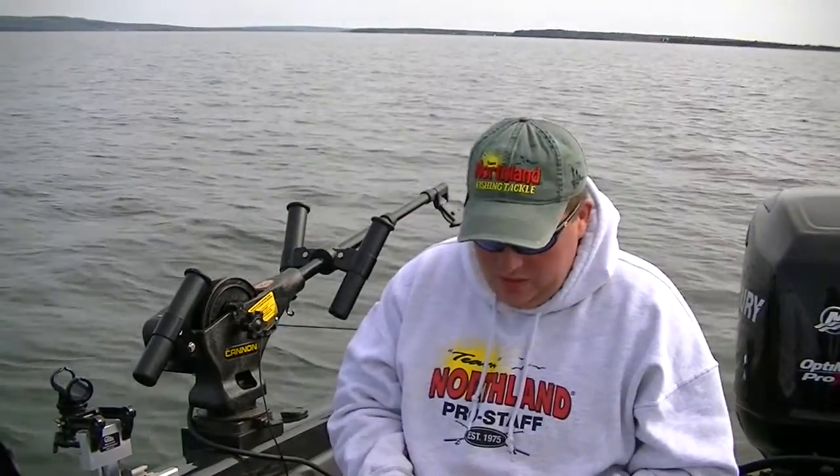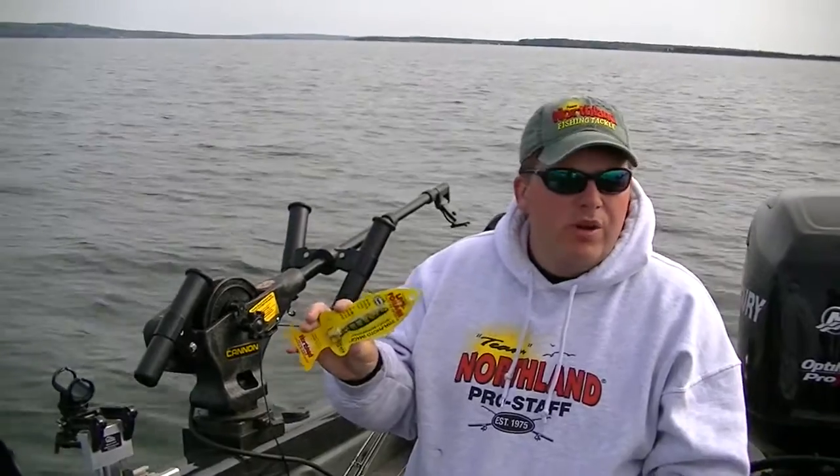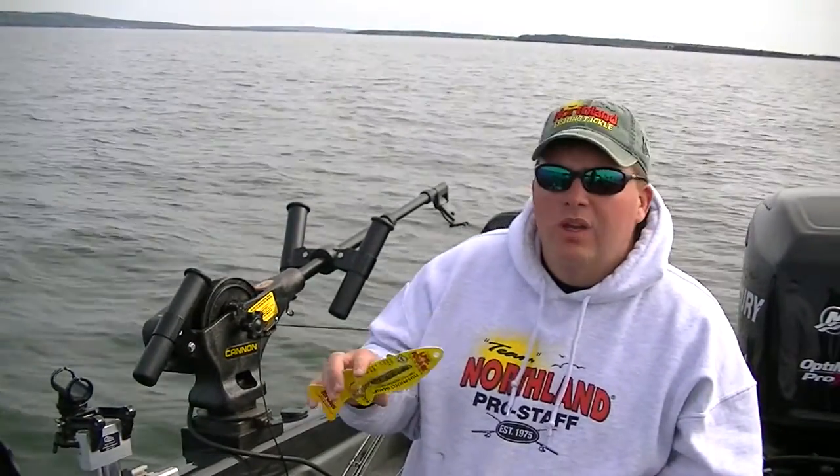Brand new hot bait out on the market right now from Northland Tackle — the Live Forage Flutter Spoon. Been tearing them up here on Lake Superior with this spoon, been hearing good reports over on Lake Michigan with the spoon, and even on inland lakes with the smaller size, people have been doing really good for stocked trout.